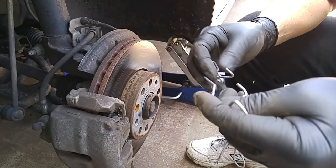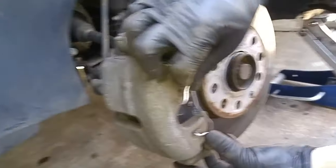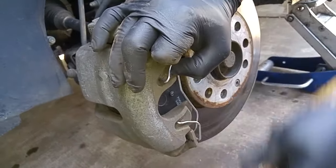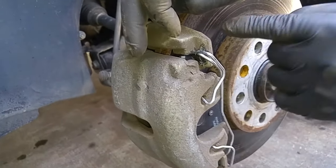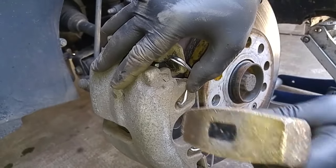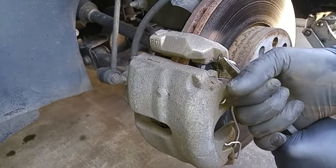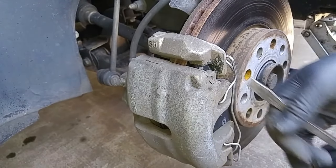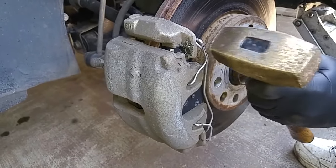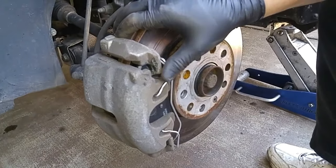The kit came with a new caliper spring. Put the bottom in, apply tension on the spring, and clip it over to the other side for the caliper bracket. Get it into the hole right here, then some light taps and we're good.